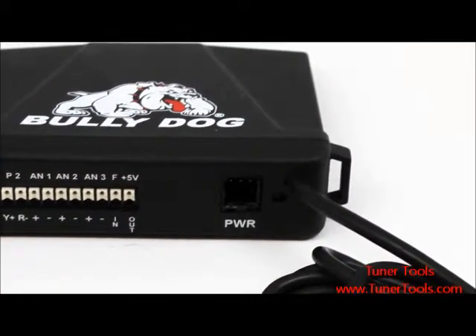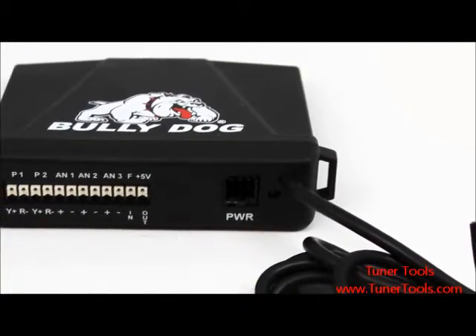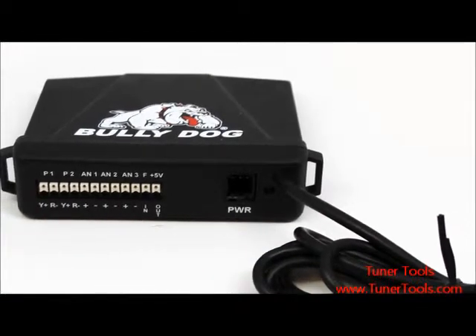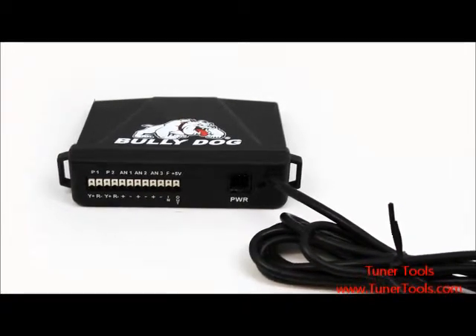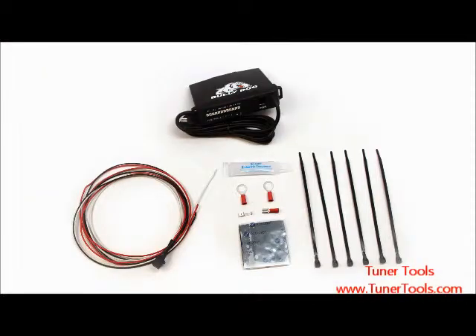The Bully Dog sensor docking station allows you to install aftermarket sensors on your vehicle by receiving those sensor inputs and then sending the input signals to your Bully Dog GT diesel, GT gas, or watch dock. It supports many aftermarket sensors including Bully Dog pyrometers, pressure sensors, temperature sensors, and frequency pulse sensors.